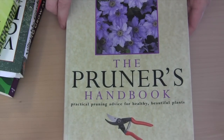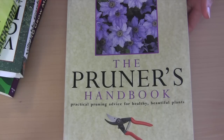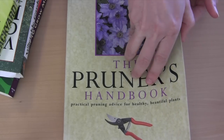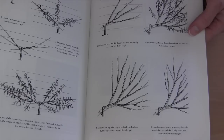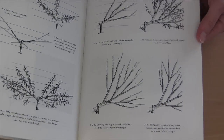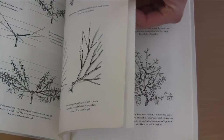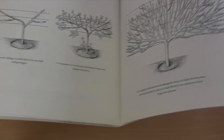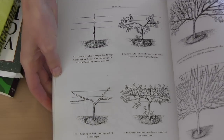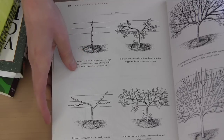The first book I'm going to cover is The Pruner's Handbook. This is an older book — I'll link to all of the books in the description below. What I really love this book for is the back section on espalliating trees. If you have a small garden space, this works so well. They really talk you through what to do year one, what to do year two.